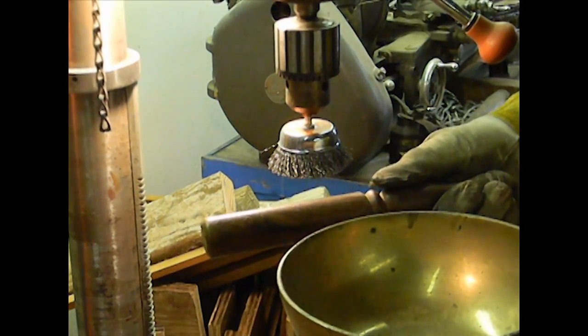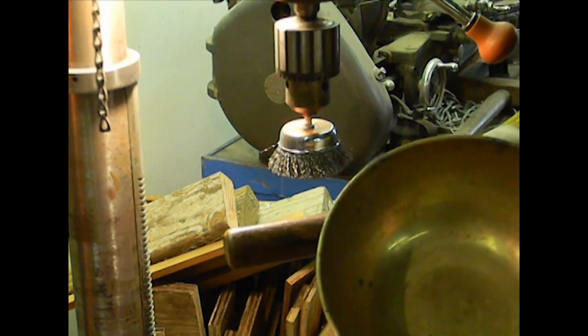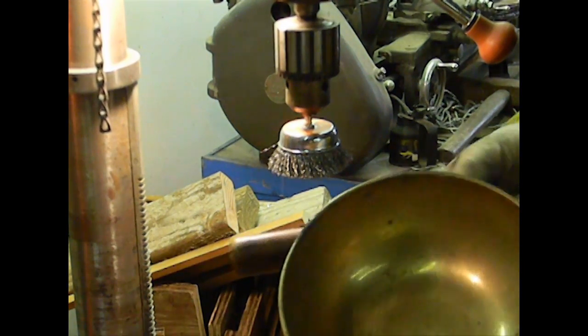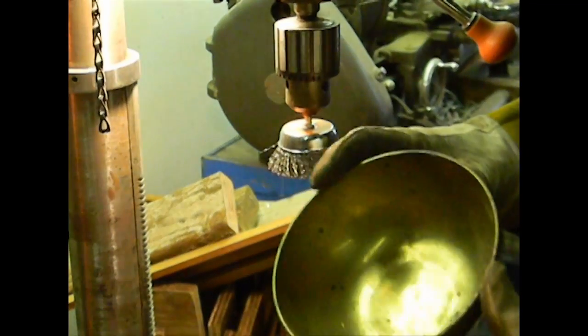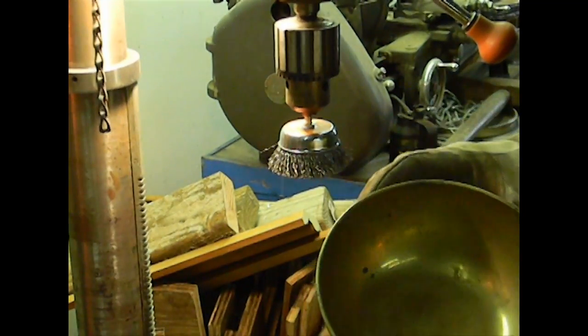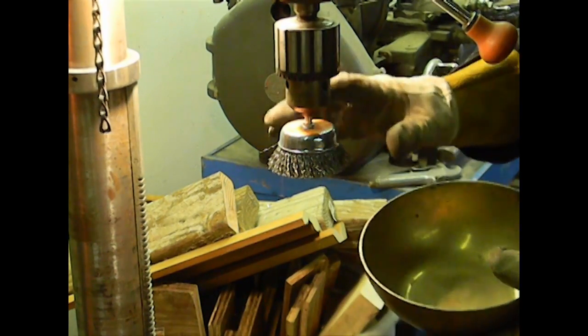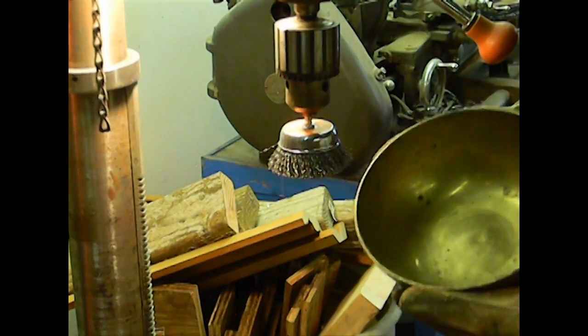This is a machine-made Tibetan singing bowl — I'd never do this with a handmade bowl, that would be just totally disrespectful in my opinion. What I want to do is clean this up. I just bought this at a tag sale for about a dollar. Now the one nice thing about this setup is it allows you to really get in and clean concave shapes.